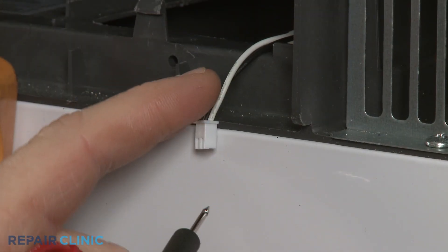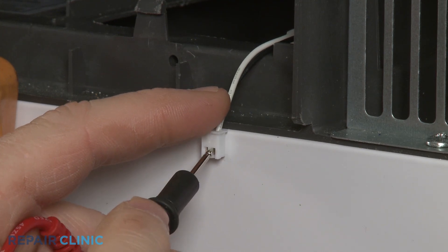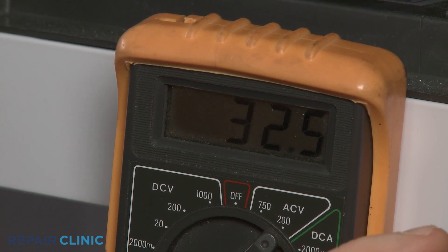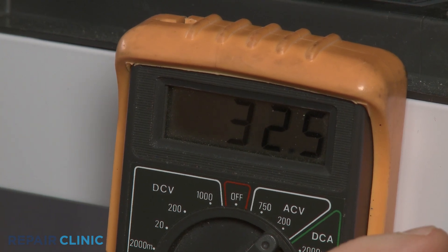Contact the meter leads to the light socket power supply wire terminals or pins. If the meter display shows that voltage is present, the light socket is receiving power and the socket or light board itself is likely defective.